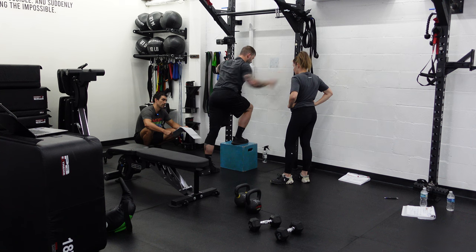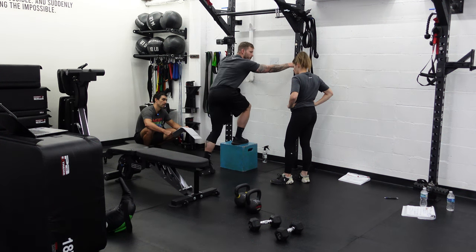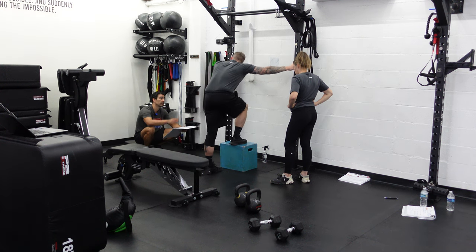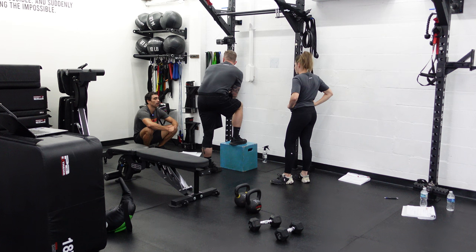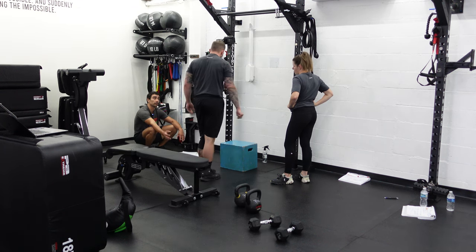Lean forward and all the way up. Right back up. I want you to think about just a little tap at the bottom - kind of like there's an egg shell down there. For assisted, keep it on the way up. We don't really ever teach it with the leg down unless you're going to alternate. If you're not going to alternate, just keep that leg up the whole time. The cue on the egg is perfect.